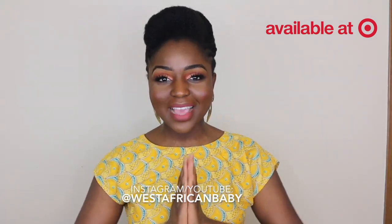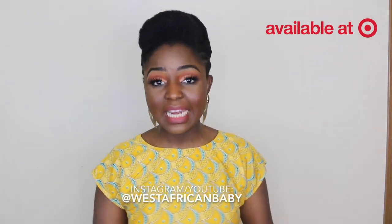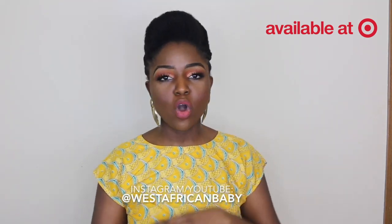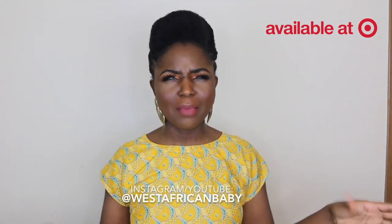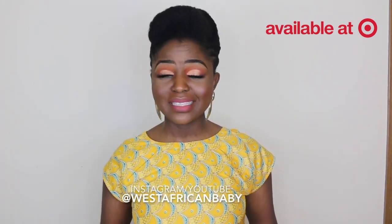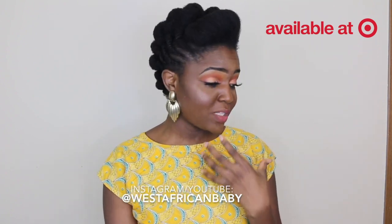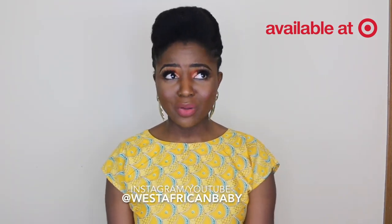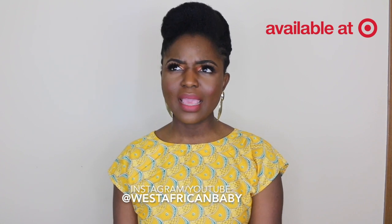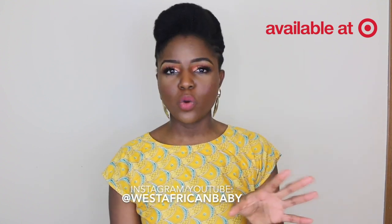Thank you guys for watching — I hope you enjoyed the video. You can get the products at select Target stores. The products are made with all natural ingredients — no harmful chemicals, no alcohol, no mineral oil, no sulfates, no parabens. They have really nice healthy organic ingredients and the smell is amazing — kind of a lemony, buttery smell. I absolutely love how moisturizing they are and I really liked all the products I used.